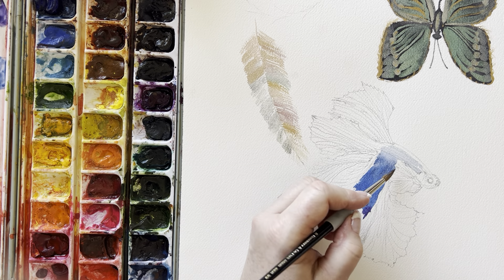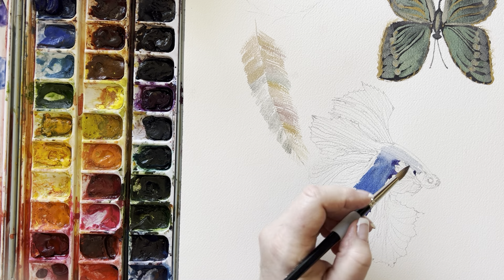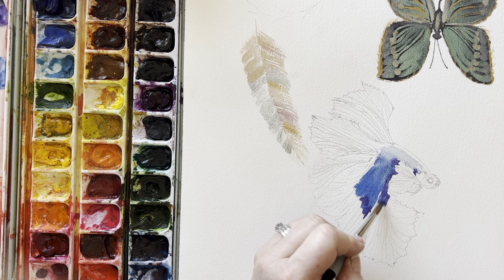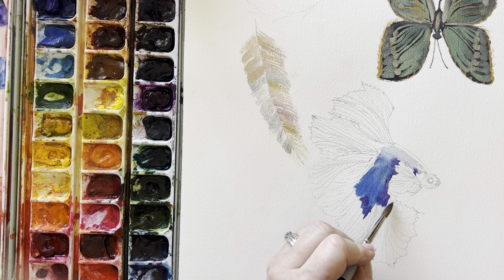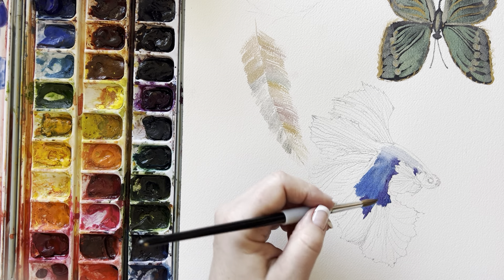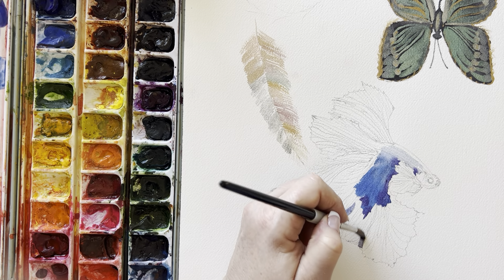I'm about as interested as you are to see how in the world this turns out. The metallic colors have good covering power when you put them on, so I'm not too worried about putting some darks in here.